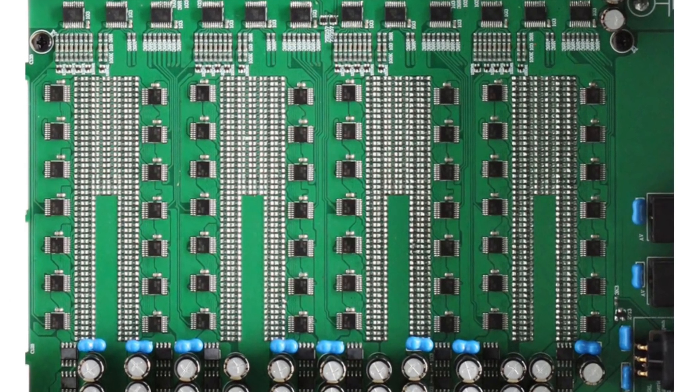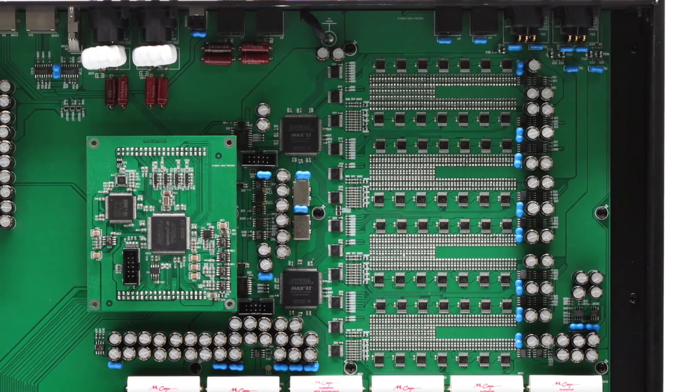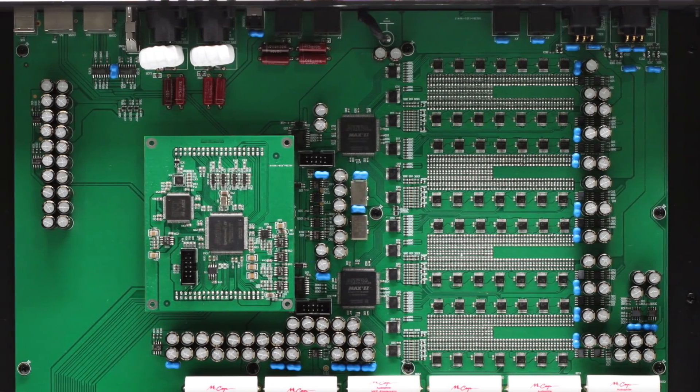Let's talk about some details. Denifreps, from the least expensive Ares to the Terminator, makes R2R resistor ladder DACs. There are some resistor ladder DACs out there that are basically a DAC on a chip, but these Denifreps DACs are not chip-based. They are true resistor ladder DACs. Inside the Terminator there are a total of 1,000 resistors that are part of the DAC, and they are to incredibly tight tolerances of 0.005%. That is the heart of what makes this DAC so extraordinary.